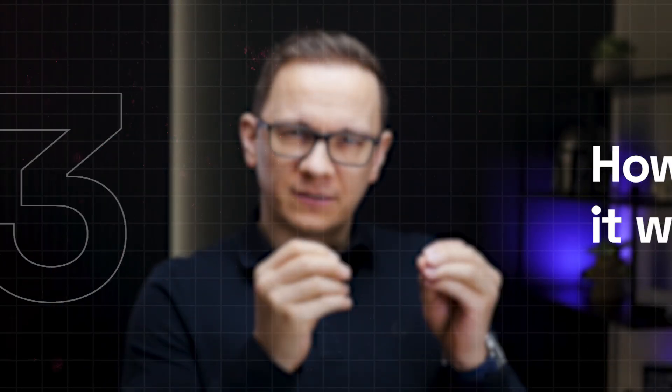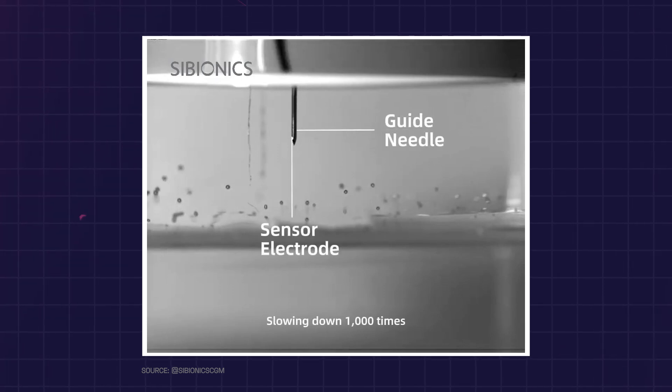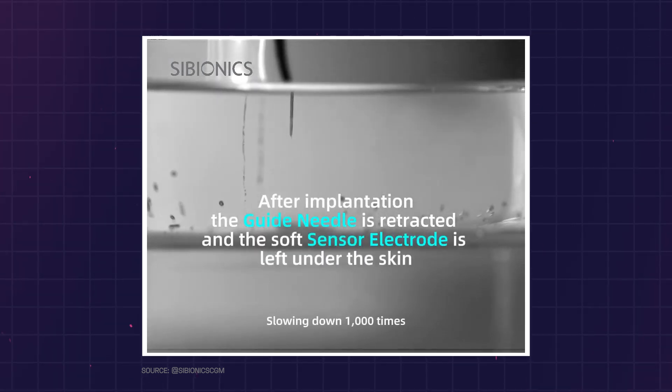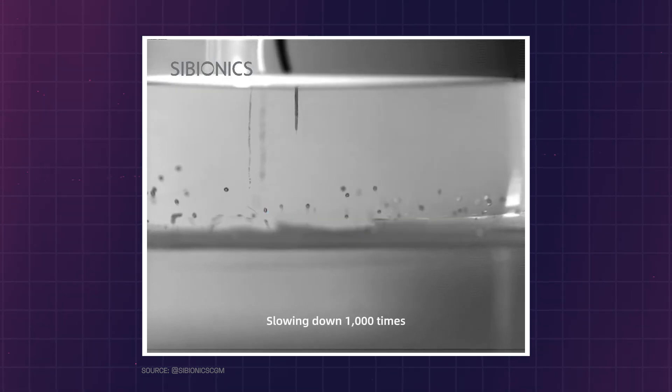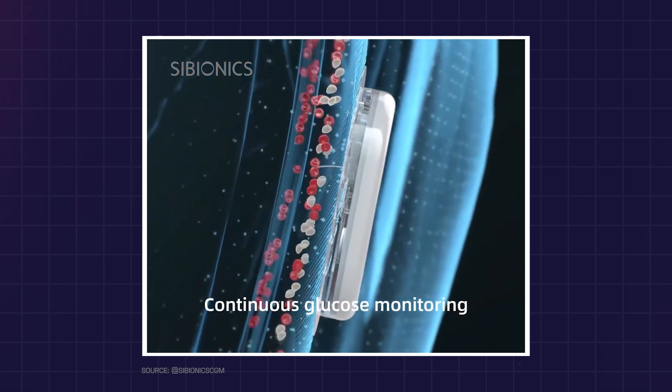How does it work? It uses advanced interstitial fluid monitoring technology to measure glucose levels continuously for up to 14 days. It works by detecting glucose concentrations in the fluid surrounding the cells, rather than directly in the bloodstream, using a tiny sensor inserted under the skin. This provides an alternative to traditional finger prick tests. The sensor communicates wirelessly with an intuitive app, allowing users to track glucose trends, receive alerts for high or low levels, and generate detailed reports.